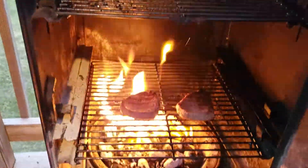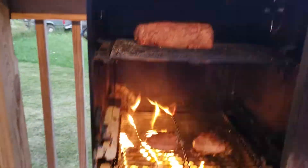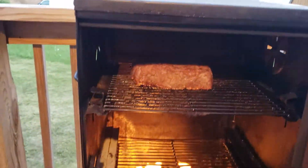I turned the meat over. This is what it looks like now since I turned it over. That's cooking real nicely, getting a nice brown to it.